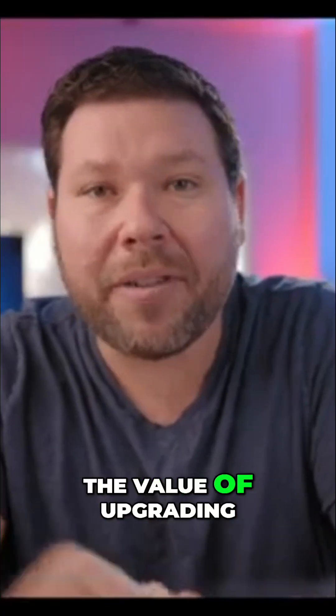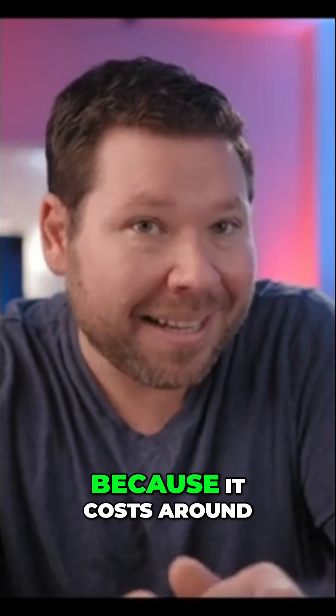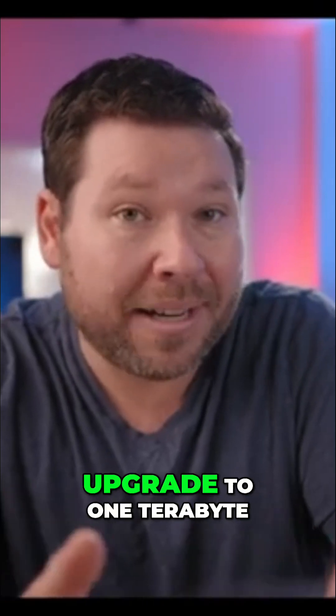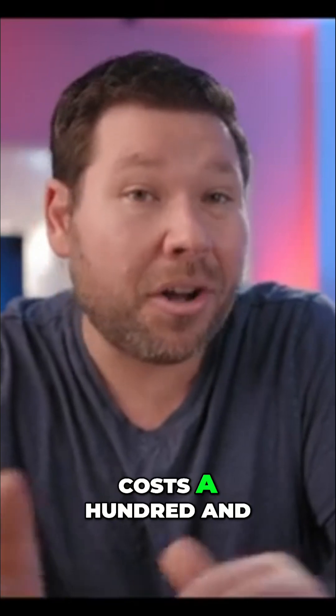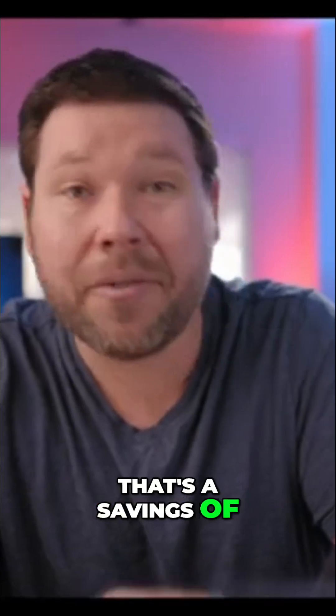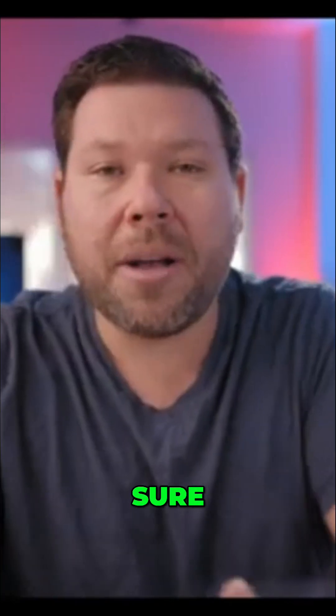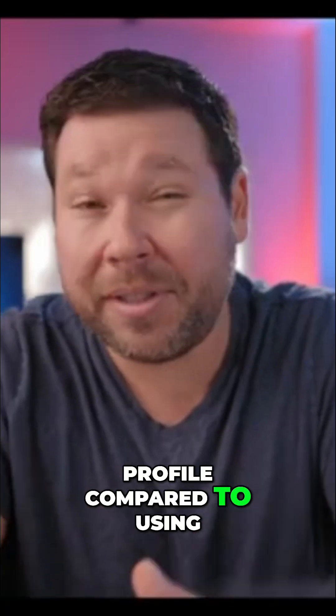Let's talk about the value of upgrading the internal SSD on the M4 Mac Mini, because it costs around $400 to upgrade to 1TB, while the Orico Mini Mate costs $149 to upgrade to 1TB — that's a savings of over $250. Sure, upgrading your internal SSD gives you a smaller profile compared to using a drive like this.